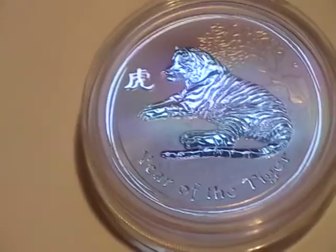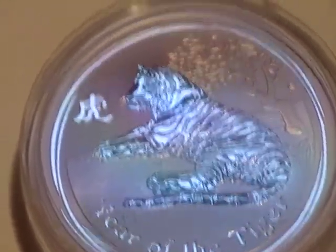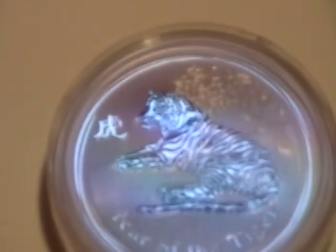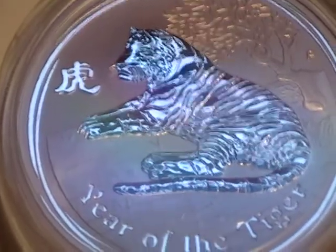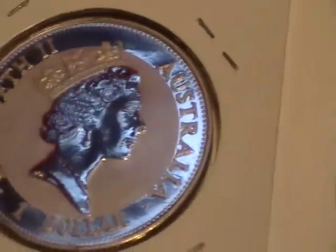So that's a 2010 Tiger, Lunar series, one ounce. The details are just amazing, especially when you zoom in correctly. It's like a reverse proof I think — it's got like the frosted look on it. Same with that one I guess.